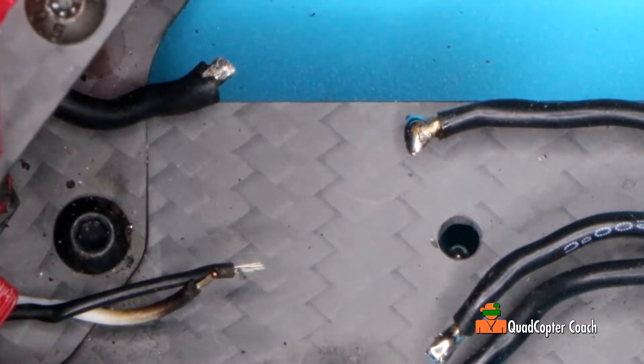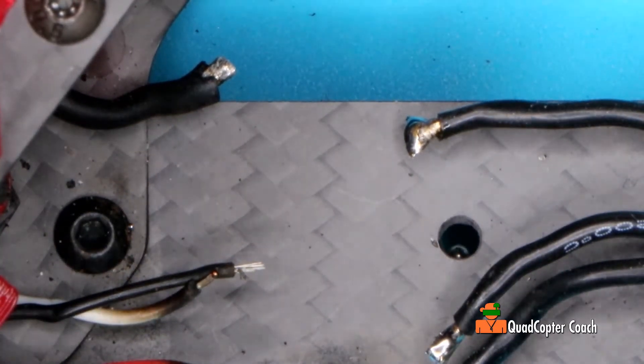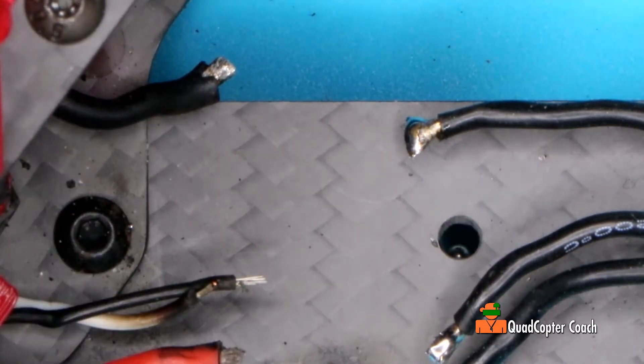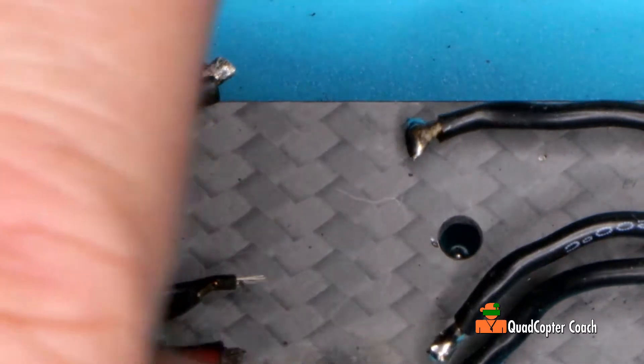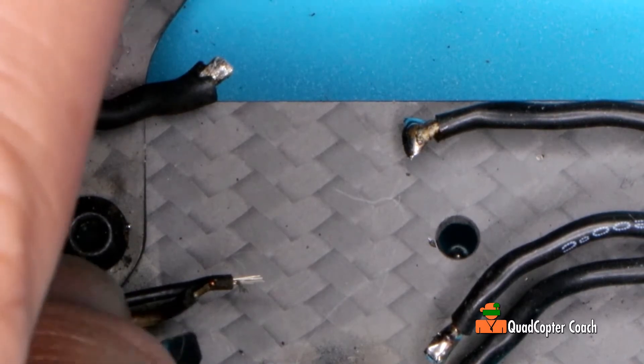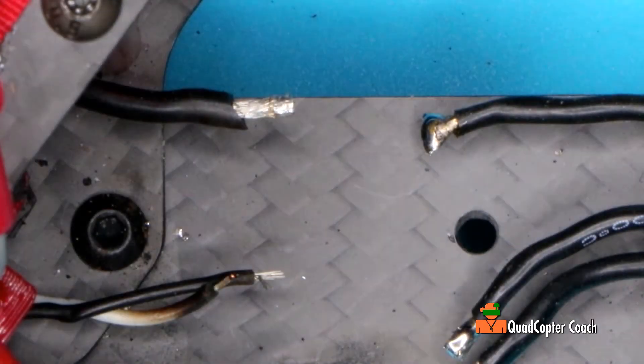About the insulation — I think I do want to have a little bit more on that. Let me see what I can do about stripping that a little bit more. Good. And just a little bit more tin.